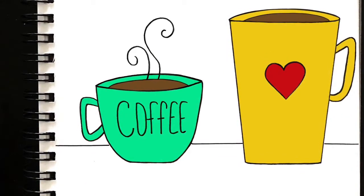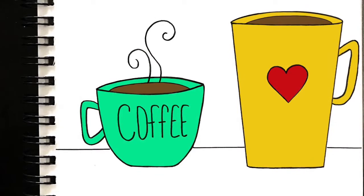Hi friends, today we are going to draw cups of coffee. We'll start by drawing two different sizes: a short mug and a tall mug. You can pick whichever side of your page you'd like to start on — I'm going to start on my left side with the short mug.